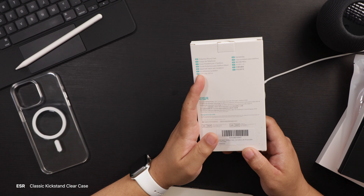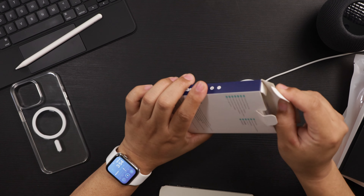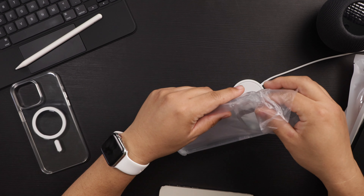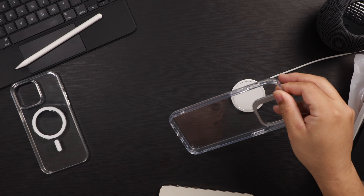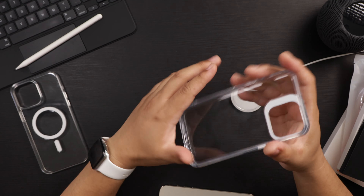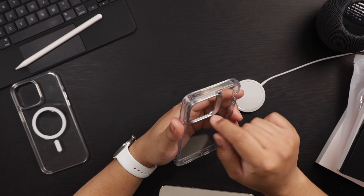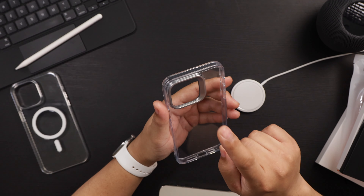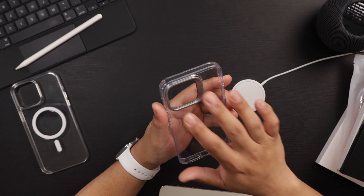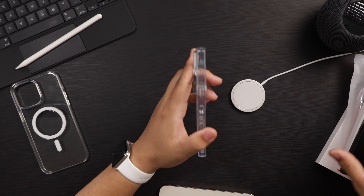This is the ESR Classic Kickstand case, compatible with the iPhone 14 Pro Max. It's a clear case with a kickstand — and that's exactly why I got this one. It's so convenient to have a kickstand with your case. What's cool is that typically kickstands come out the bottom, but this one has the kickstand integrated around the camera bezel. So the camera bezel serves two purposes: to protect the cameras and to act as a kickstand.